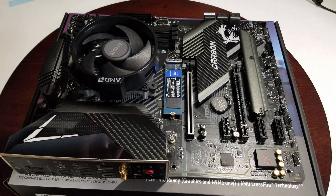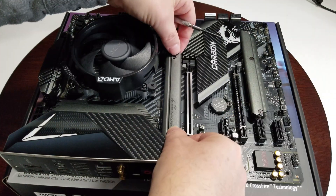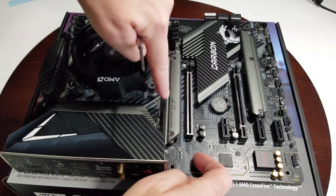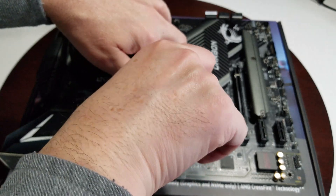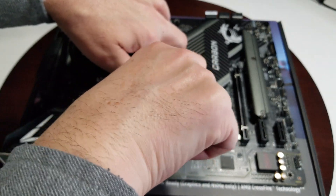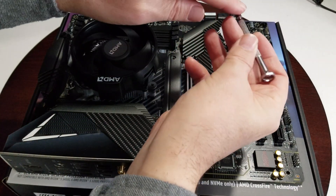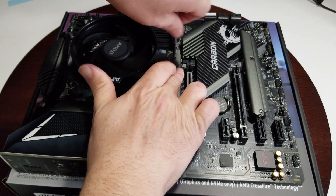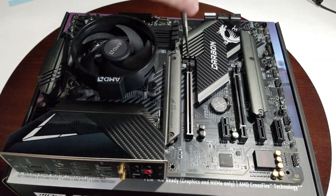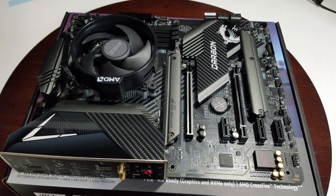Now we're going to put our M.2 thermal pad and cover back on. Line it up — you can see the way the wording goes — put it in here, hold it down, tighten the first screw, then put the screw on the other side. Again, not magnetic, so be careful. Once it stops, that's it — that's the installation of our M.2 drive.